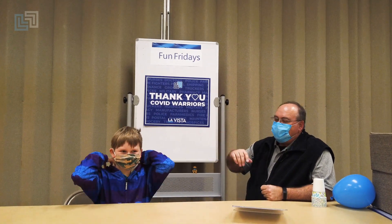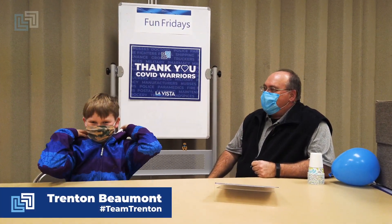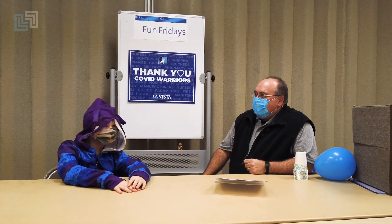Hi and welcome back to Fun Fridays with Mr. David. I'm David Carlson, Assistant Recreation Director for the City of La Vista. With me today is my young friend Trenton. Trenton, you know what this means when you're here? It's possibly a Fun Friday hashtag Love La Vista challenge.